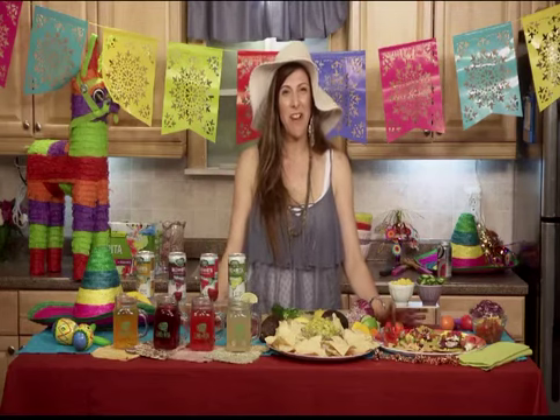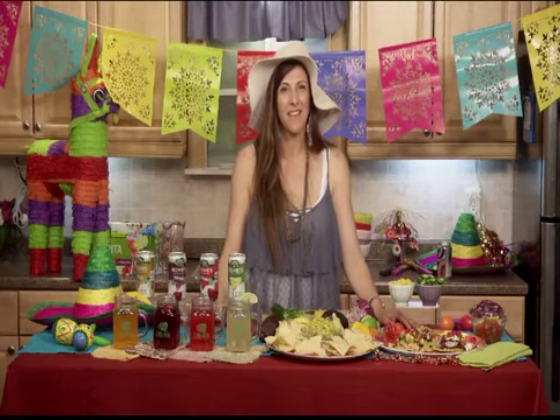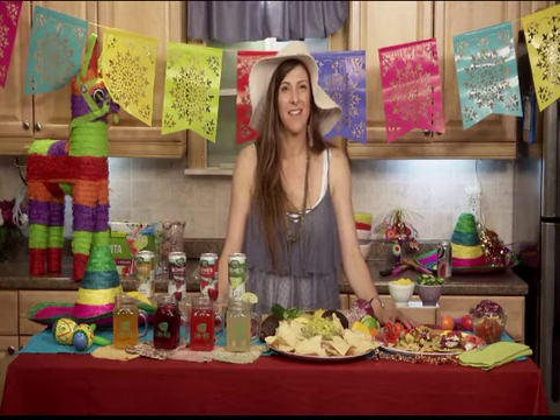Hi, Candice. Thank you so much for having me today. Hi, Chef Uchi. Thank you so much for joining me. I appreciate it.